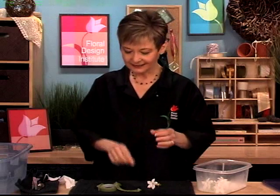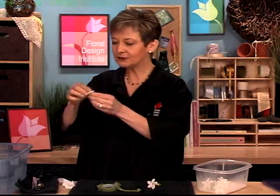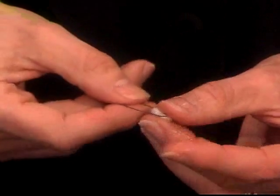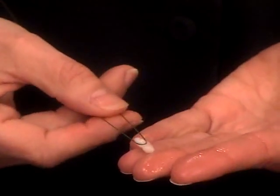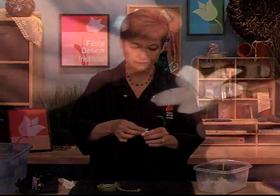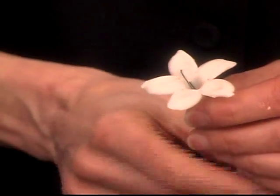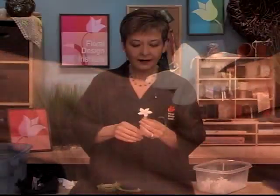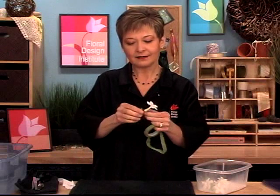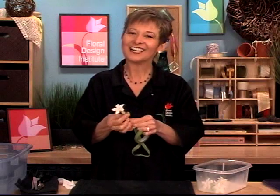The trick is to help provide a little water reservoir using a tiny bit of tissue. Tuck that into the U, just like so, and then feed this into the center of the flower straight down. That gives a soft little bit of a water reservoir. Then once it's tucked in, go ahead and just tape the end, just like so.